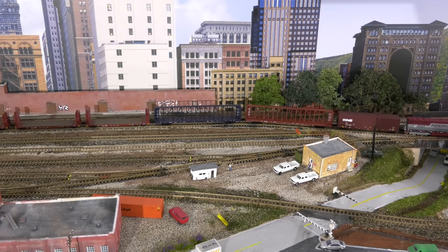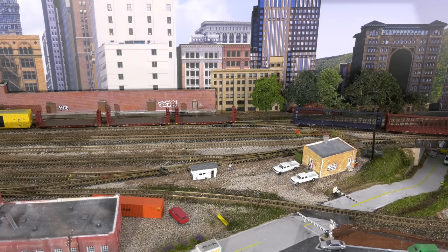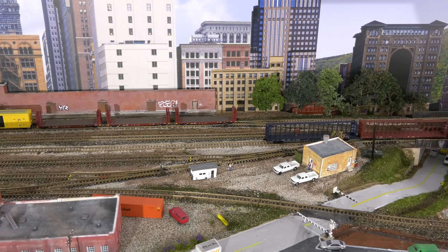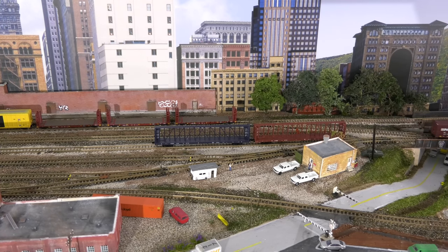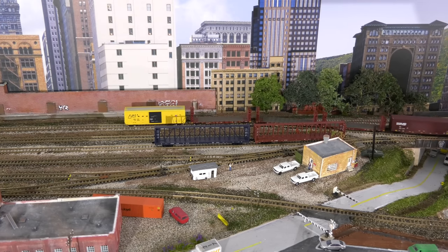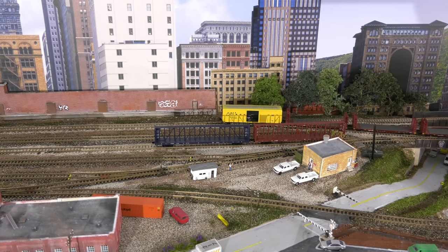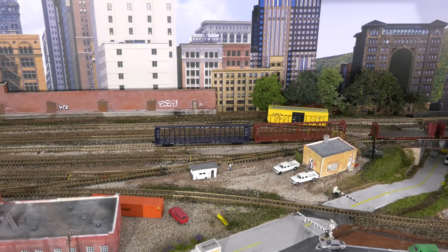We're going to pull east, and using the terminology we use, we cut behind the center beams and place those cars into a holding track. We leave those there. Then we go back to our train and pull east to cut off the yellow boxcar.